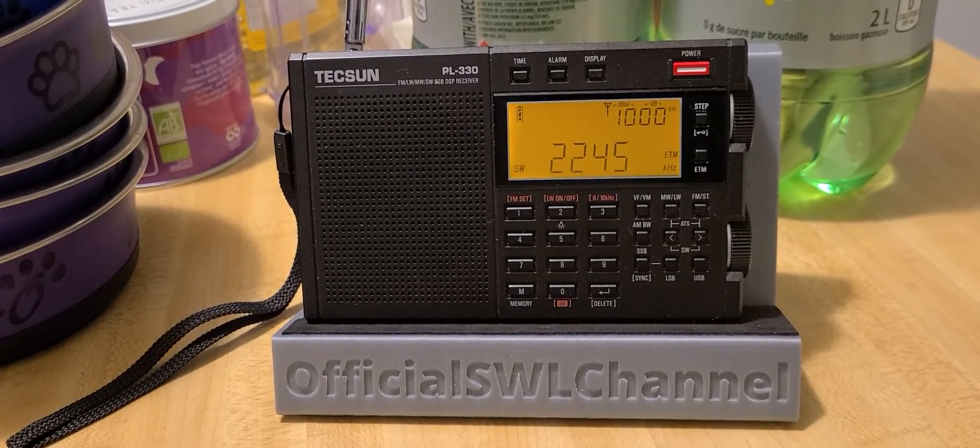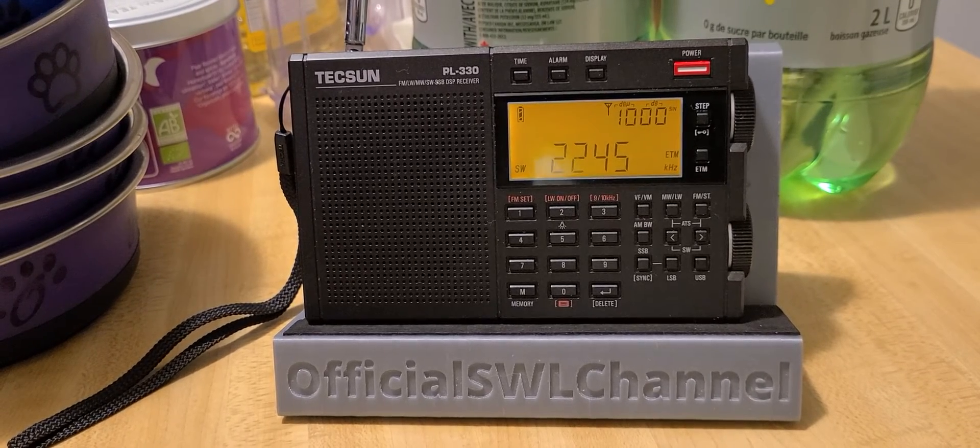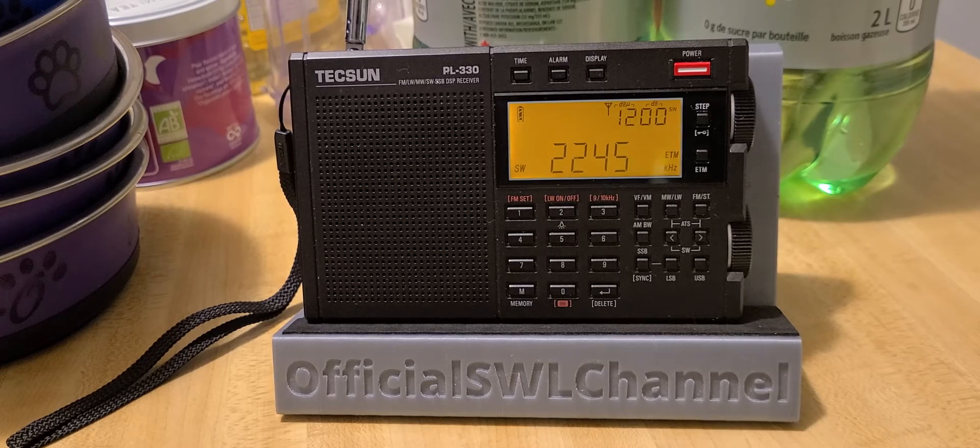Welcome to this shortwave radio channel. Got to say the Tecsun PL-330 — for those that are purchasing one or waiting for their receiver to get back home from China — it's an amazing little radio. Mine has the glitch of the reverse tuning and I still love it. I still think it's one of the great little portables. Make sure you have firmware 3305 — that's the good version.